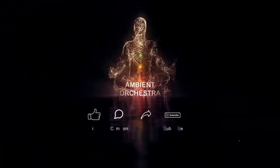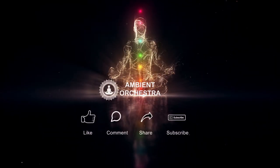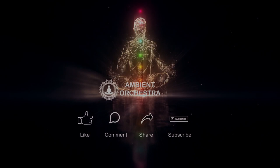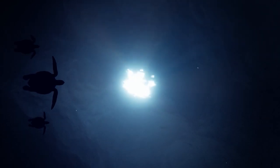Welcome to Ambient Orchestra. If you enjoy our content, don't forget to like, comment, share, and subscribe. Thank you for watching. Whenever you're ready, softly close your eyes.